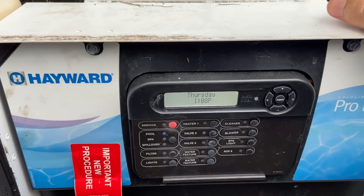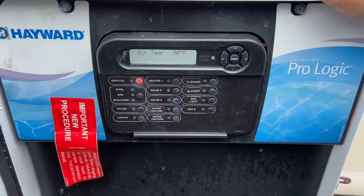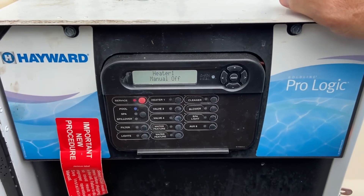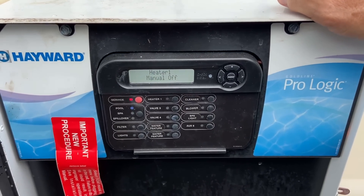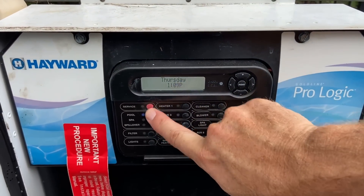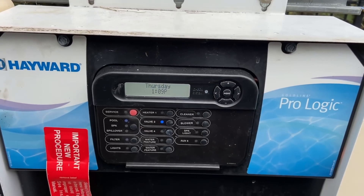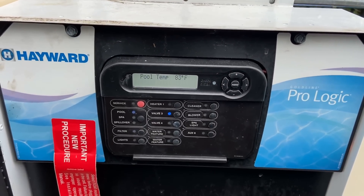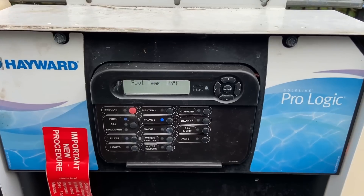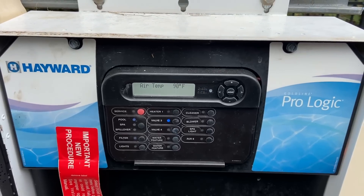These are not variable speed pumps — just single speed pumps on this system. Now you can go and clean the pool, empty the pump basket, that kind of stuff. Whenever you're done, you want to go back to auto: click that service button one more time so there's no light, and that returns it back to auto mode and the system starts running again.